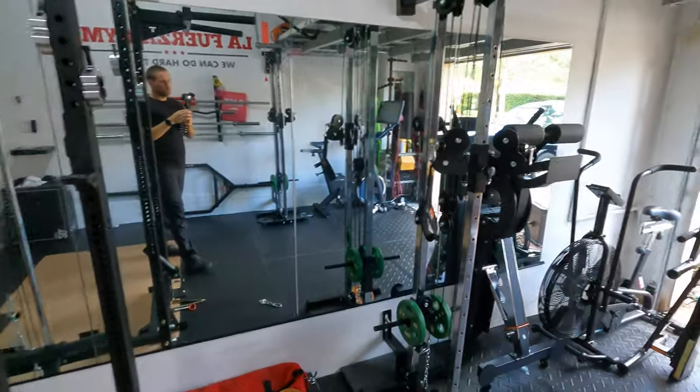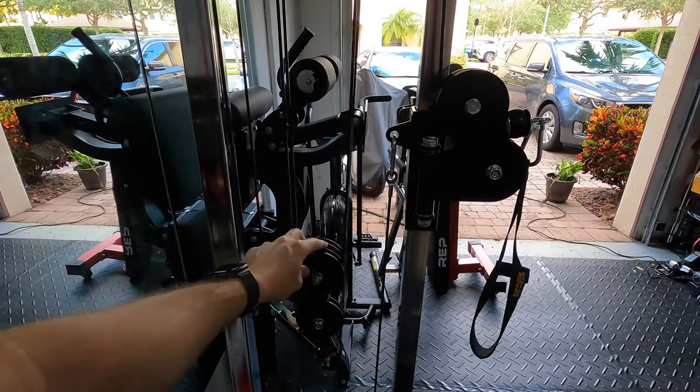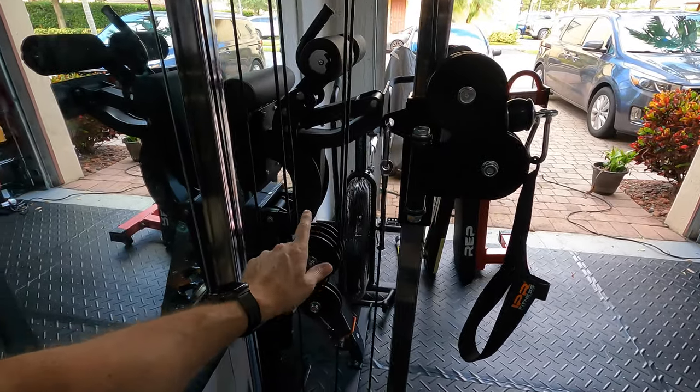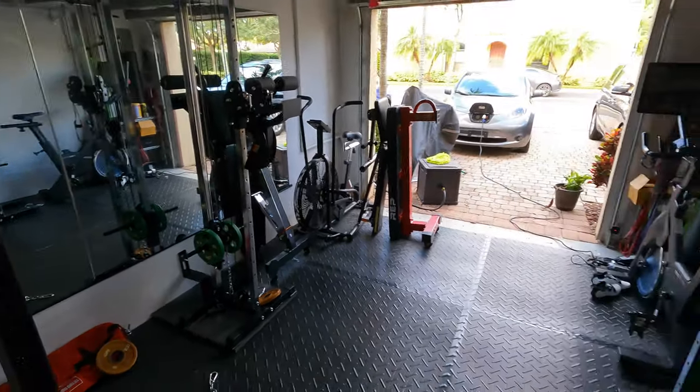One thing I want to point out — and I think this is a result of purchasing these about a year and a half apart with Titan making some decisions to cut corners — is that the pulleys are definitely lesser quality on the newest version of these cable machines. You can check out my previous video where I looked at the pulleys when I put together the short version. It's not really a difference between short and tall, but the pulleys don't spin quite as well on the newest versions of these cable machines.